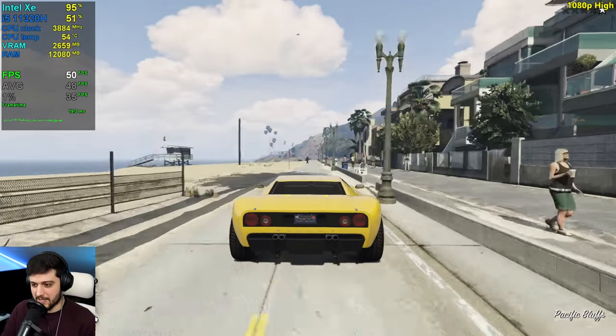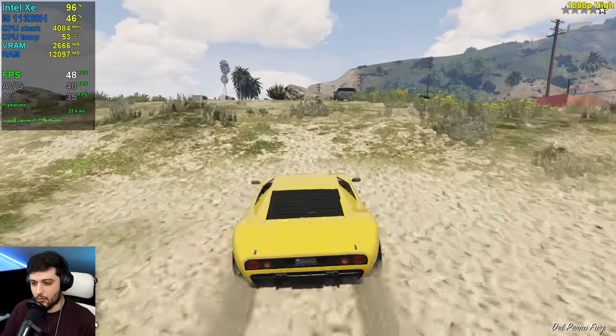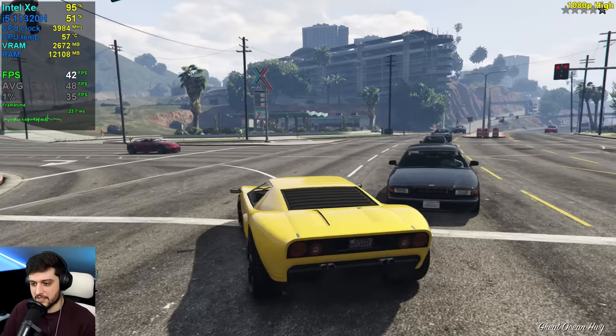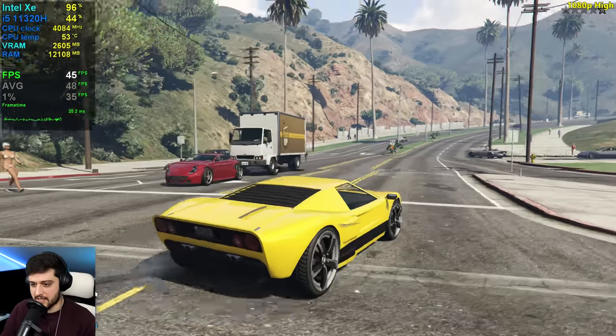I remember using this yellow car for a thumbnail with a GTS 150 test in GTA 5 — I'm pretty sure it was this car right there. We'll probably use it again here because it's looking really, really nice actually.